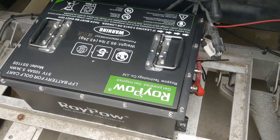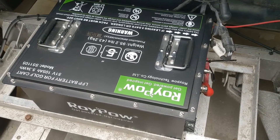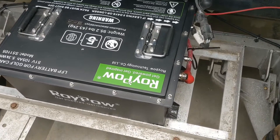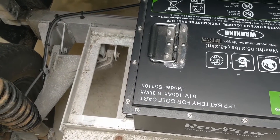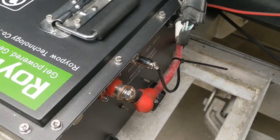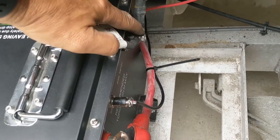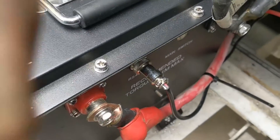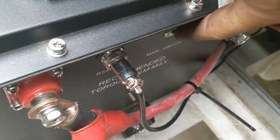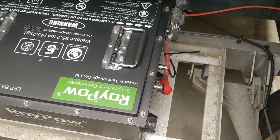We just installed a 51-volt, 105-amp-hour Roy Power Lithium Iron Phosphate battery into a 2014 48-volt GEM Car from Polaris. You can see it fits in the old battery tray that used to have lead-acid batteries. The GEM Car positive lead attaches to the Roy Power, the negative one is right here, and the Roy Power has a fuel gauge plug and an on/off switch to power up the battery pack. So far, we're driving the crap out of it and it's doing really, really good.